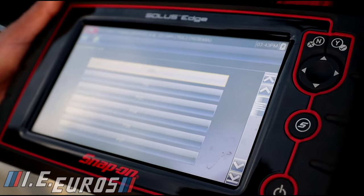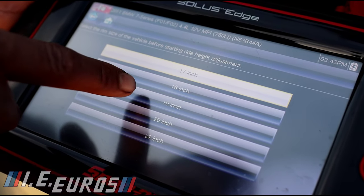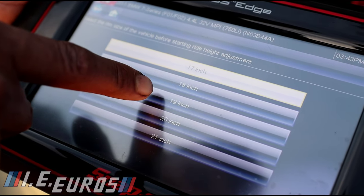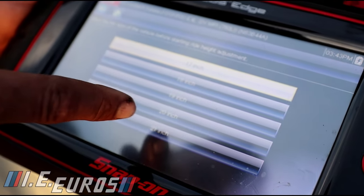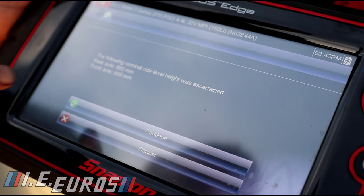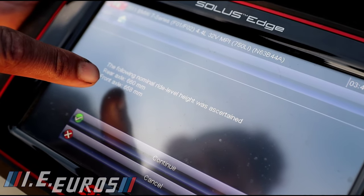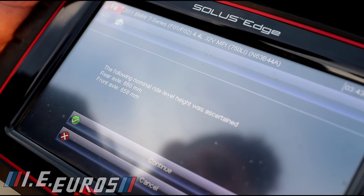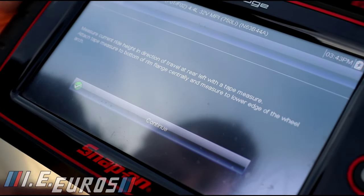This vehicle has a F02 designation, so the wheel size is very important. In this case we have 19-inch wheels, but if you have 20s you have to select that here. Then the scan tool will show you the current readings for the front and rear.